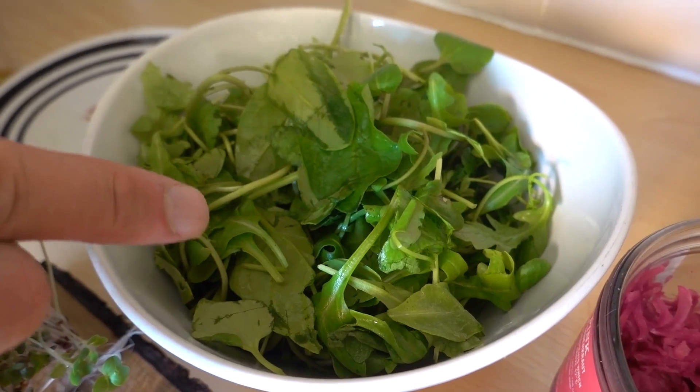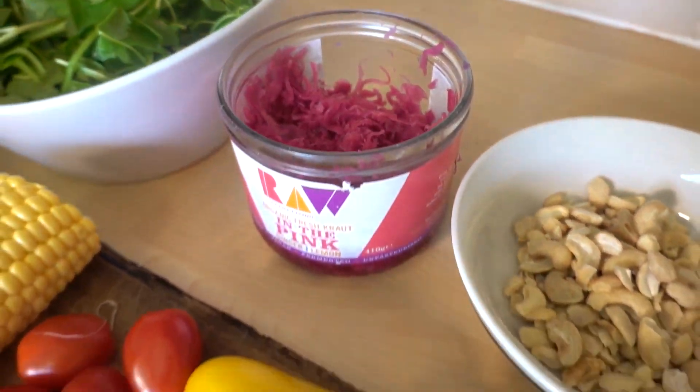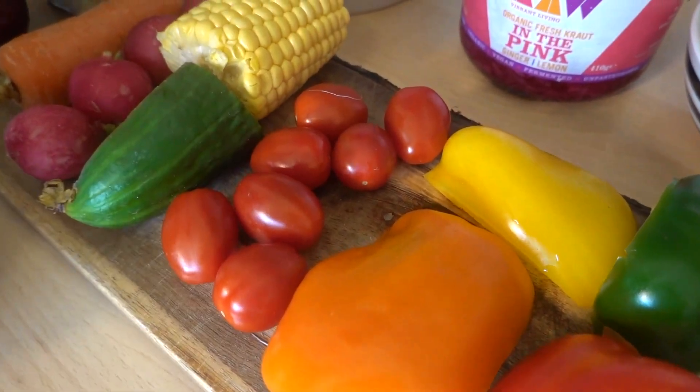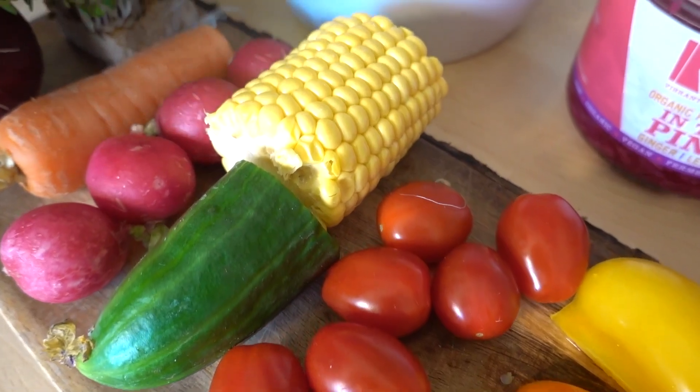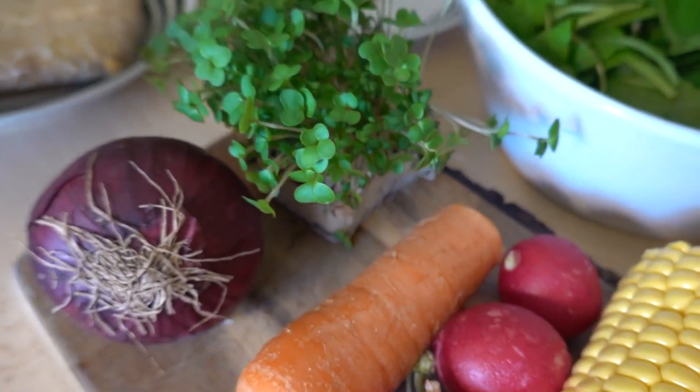Choose your favorite salad ingredients. I've got spinach, rocket and watercress, some lovely sauerkraut, four different colored peppers, some cherry plum tomatoes, a little cucumber, a little corn, radishes, carrot, cress and red onion.